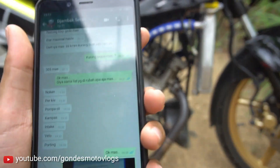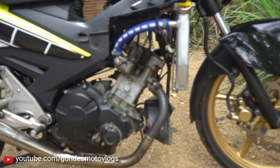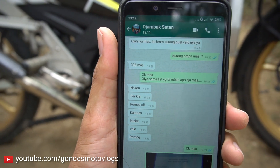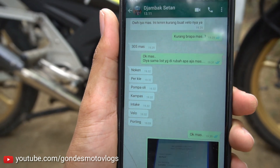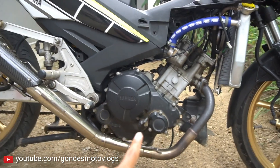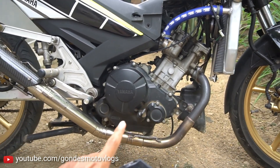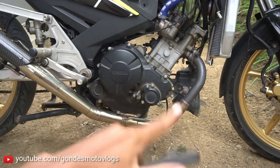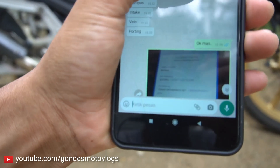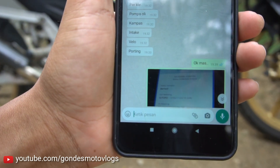Per klep-nya juga udah diganti. Untuk noken as-nya saya nggak tahu juga pakai apa - saya cuman minta list-list apa aja yang diubah, jawaban dari Jambak Setan kayak gini. Pompa oli-nya juga udah diganti. Jadi kalau motor bore up itu ya wajib sih pompa oli diganti, biar sirkulasi olinya lebih banter, biar nggak cepat haus.